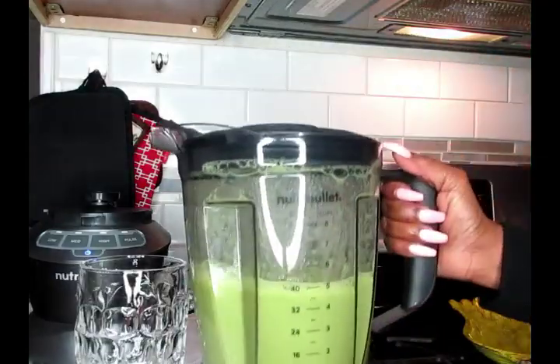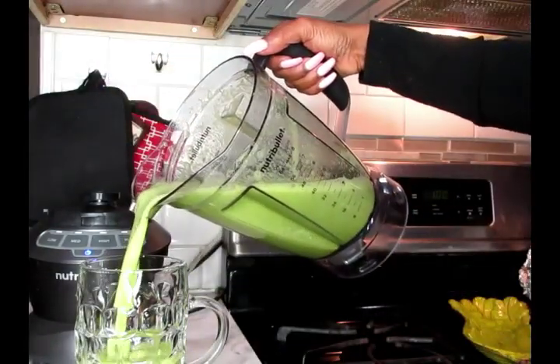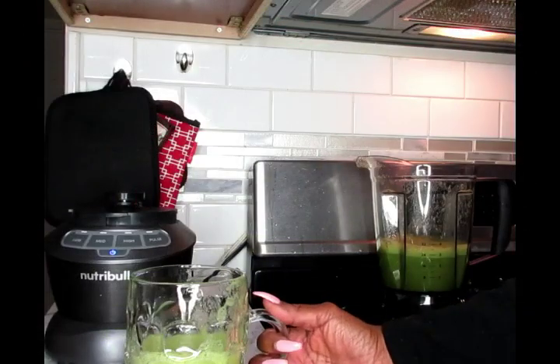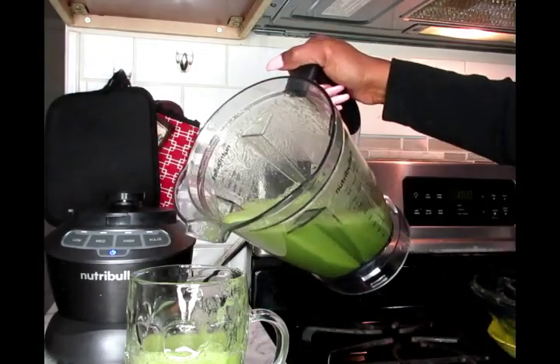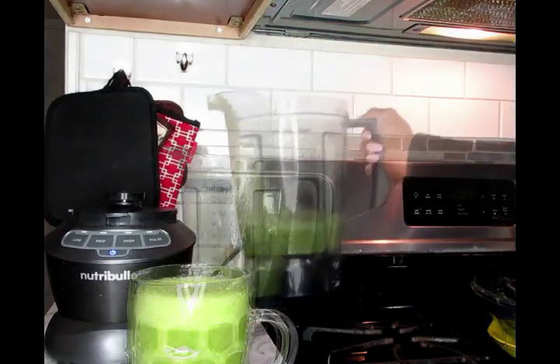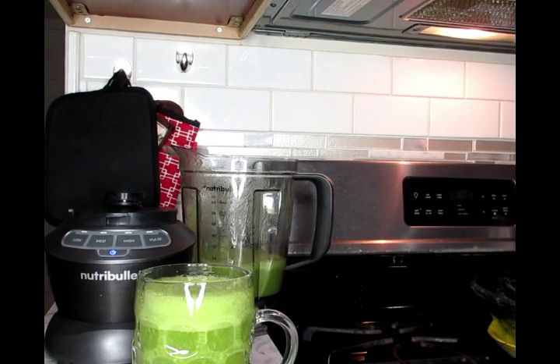Get your mug and freshly pour that inside. You're going to drink this first thing in the morning on an empty stomach, and like I said, this can be a meal replacement. You can drink the full 40 ounces in the morning as a breakfast meal replacement. This is a wonderful nutritious smoothie — it's going to build your body up, fill you up, and help you shed that weight because you're not skipping meals. That's important.